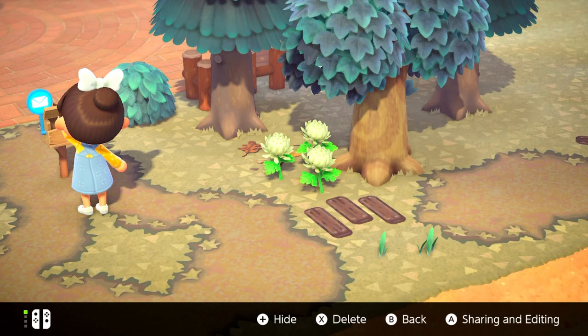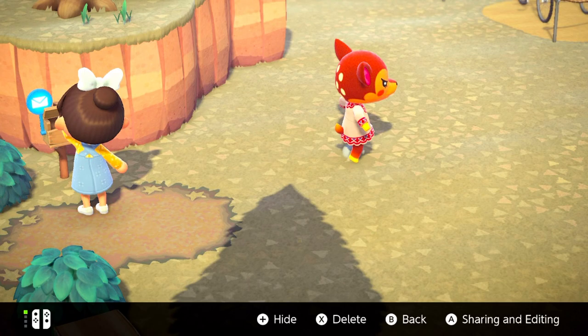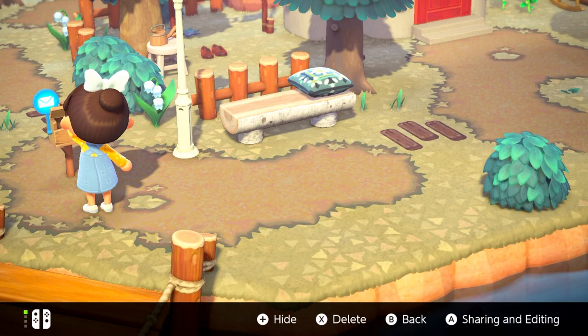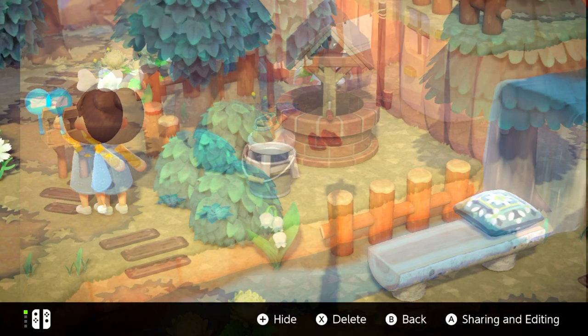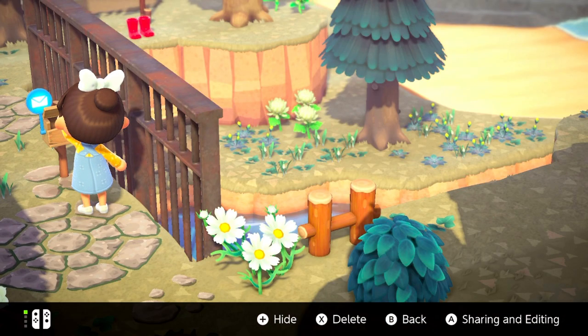If you want to show off a pond or waterfall, this is a great way to do it. Oh my gosh, look at Fauna — it breaks my heart to see her so mad. Her and Melba were apparently fighting; I didn't know normal villagers would make each other upset. The camera kind of rotates clockwise, so here's me standing close to the bench, and then this is me moving up a little bit — you can see the different angles of this area. I really like this shot — this is Maple's yard. So cute!